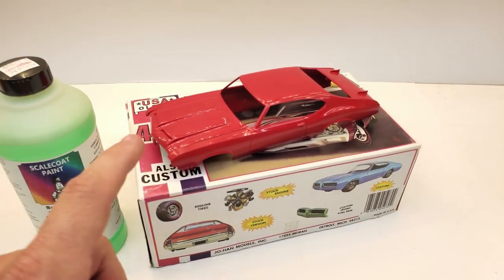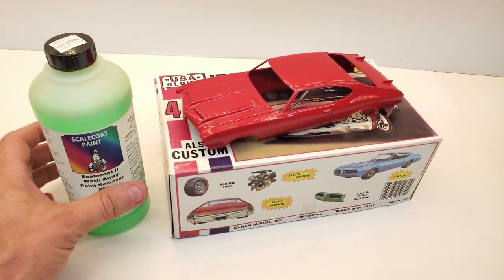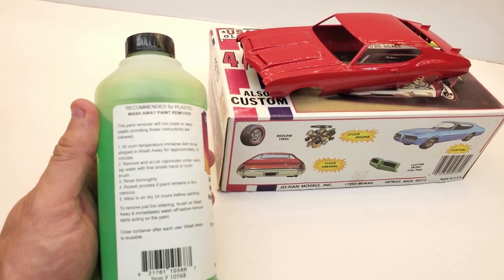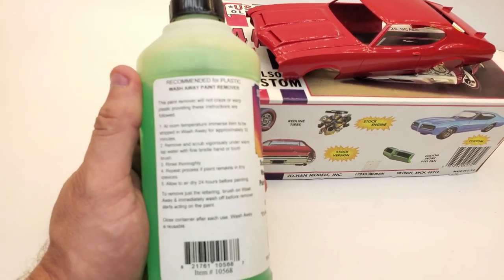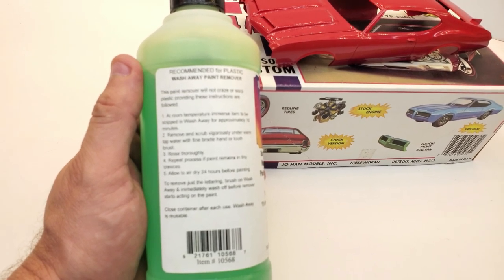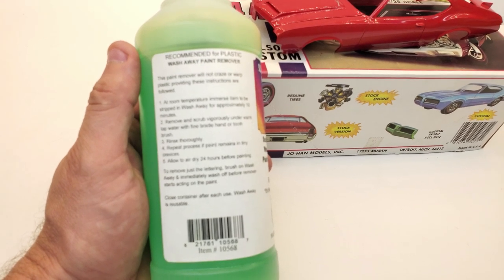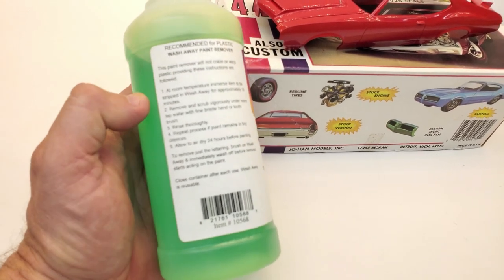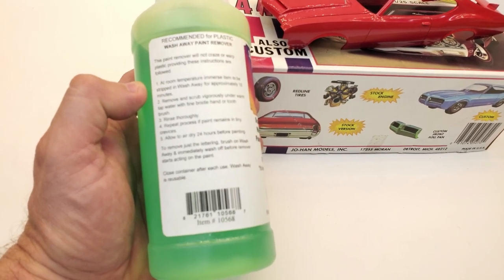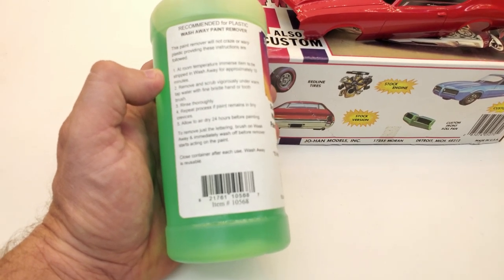And then we can build this kit. Let me read the instructions. It says room temperature, immerse item into the strip away approximately 10 minutes. Remove and scrub vigorously under warm tap water with a bristle, hand, or toothbrush. Rinse thoroughly. Repeat process if paint remains in tiny crevices. Allow 24 hours to dry before painting. Cool.